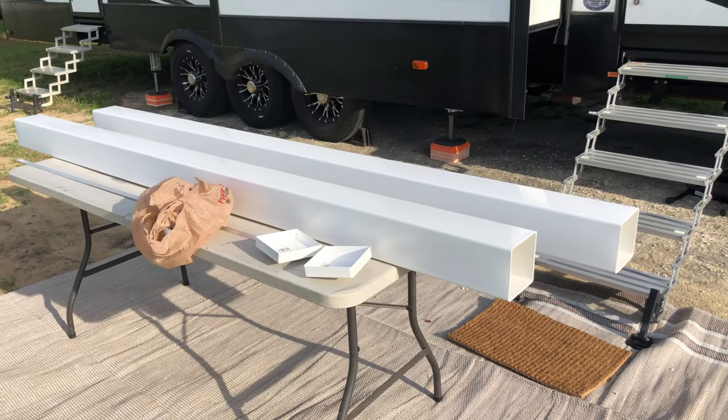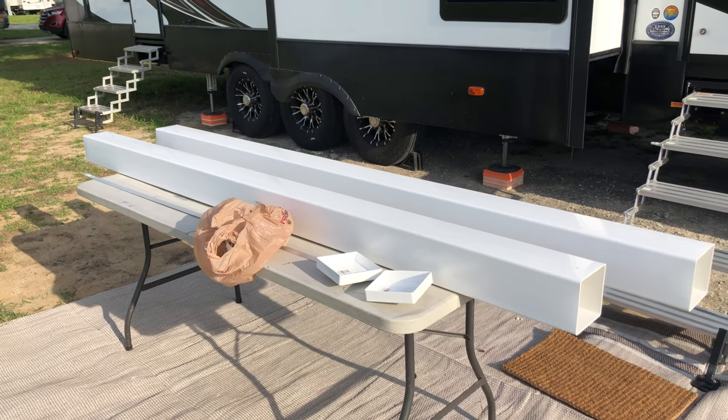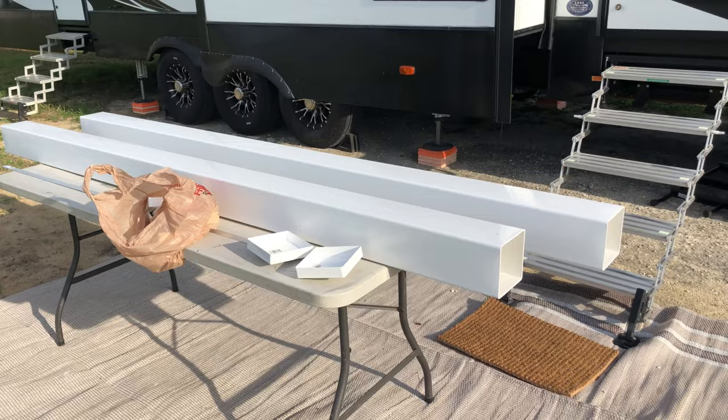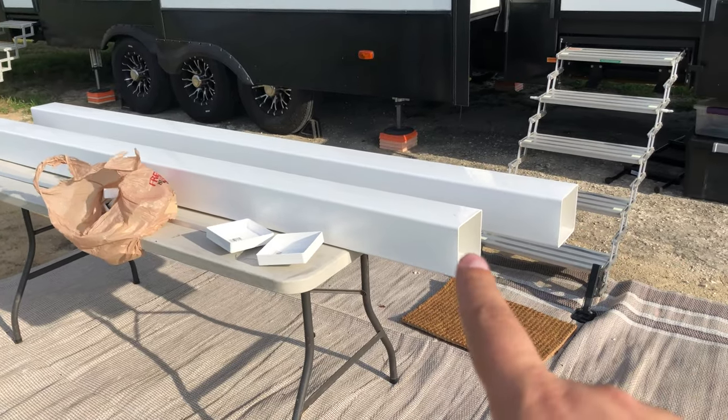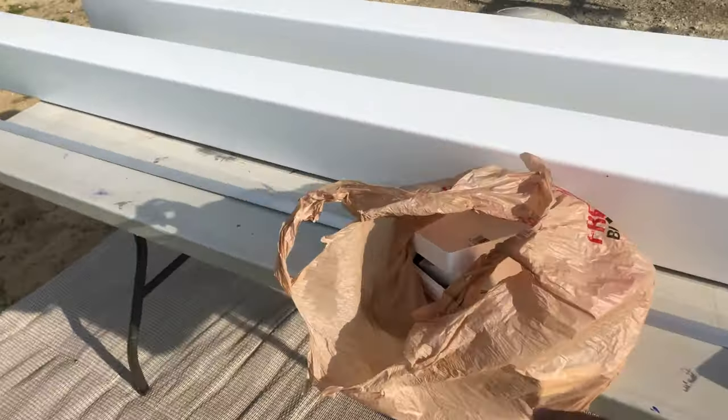Really all they are are five-inch vinyl fence post blanks — they're called. Picked them up from Lowe's. Inside I would end up making a drawer that comes out of a piece of gutter and some end caps that I have here in the bag.